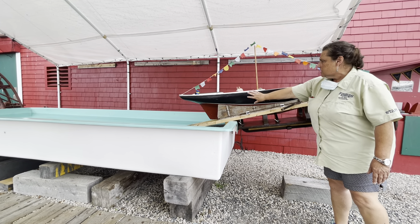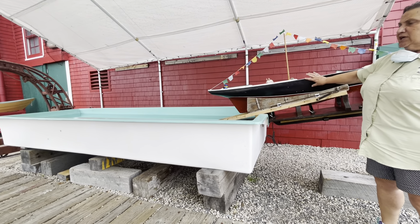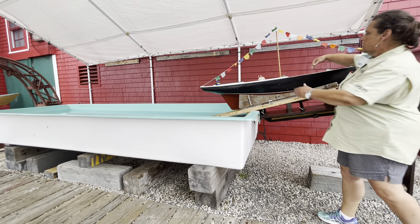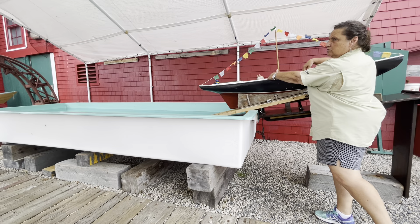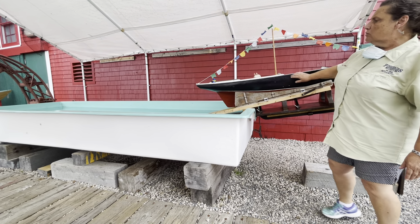Then we step in the ribs, and just like me, I'm wide in the middle, so are these ships. The reason why they have a wide beam is because they're fishing boats, and the whole center section here is the fish hold. So we got it planked up, caulked and sealed, and we add the deck.